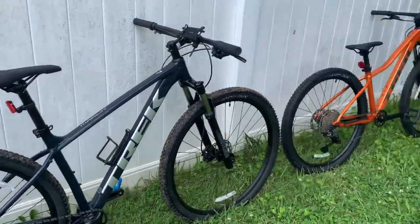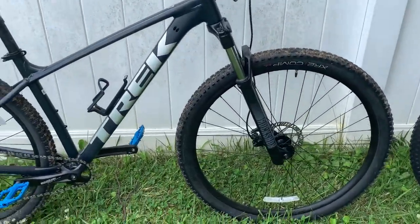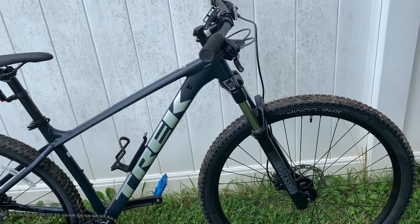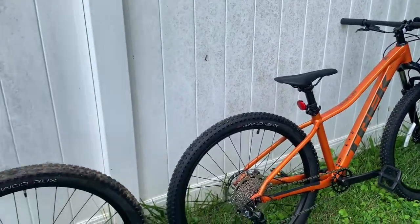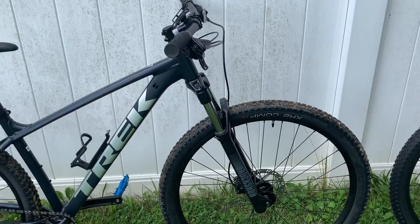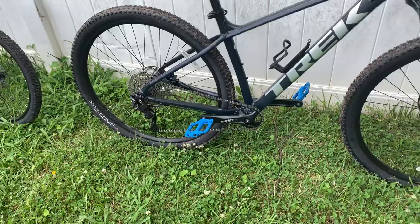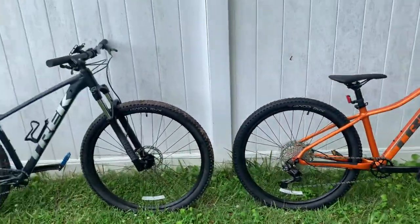My suggestion: if you really want the name-brand RockShock, that's totally cool — go ahead and get the Marlin 7. If you feel like the Suntour shocks are just fine, look at the other things. Is the crank really going to make a difference? I don't know. The brakes are the same. So anyhow, I do like my bikes.